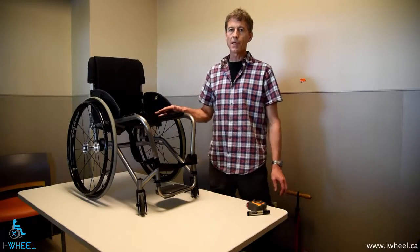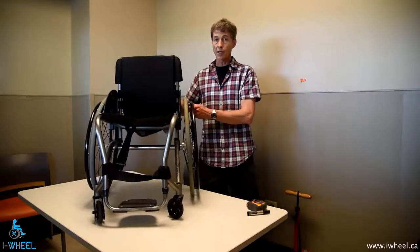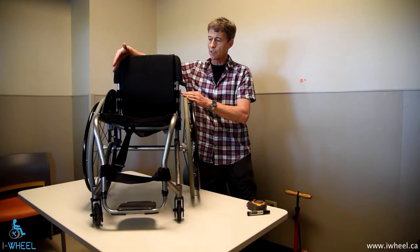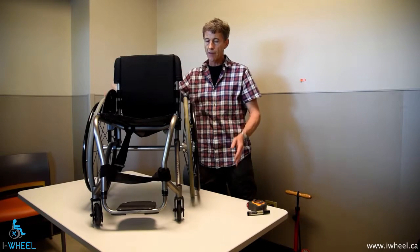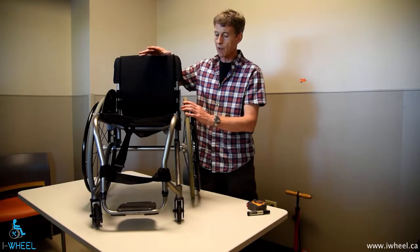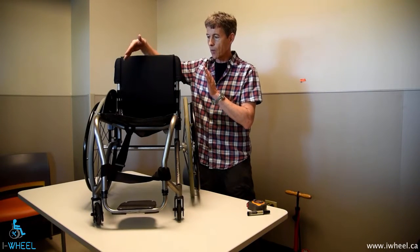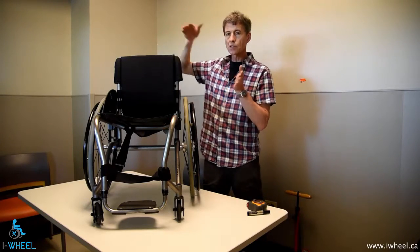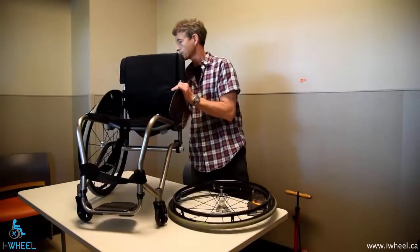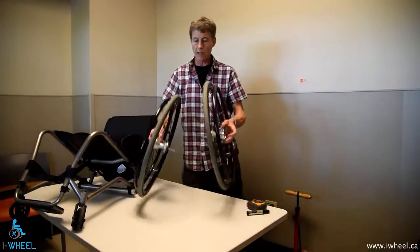Toeing error is a situation that occurs when a wheelchair has camber. As you can see with this chair, camber is where the tops of the wheels are closer together than the bottoms of the wheels. There are benefits and drawbacks to camber, but nonetheless you'll see camber a lot. Toeing error occurs when the wheels are no longer parallel to each other.